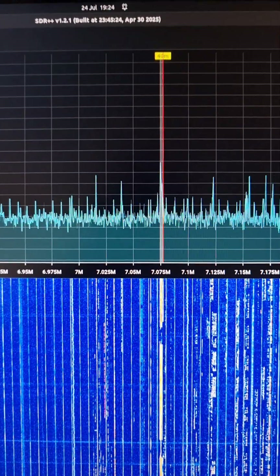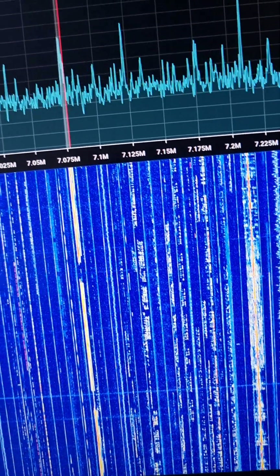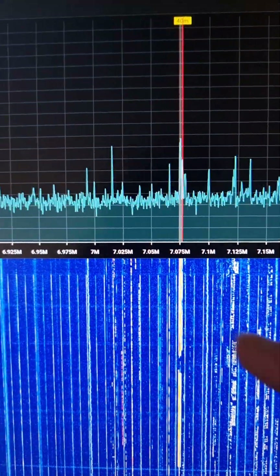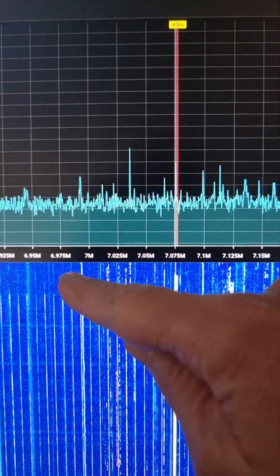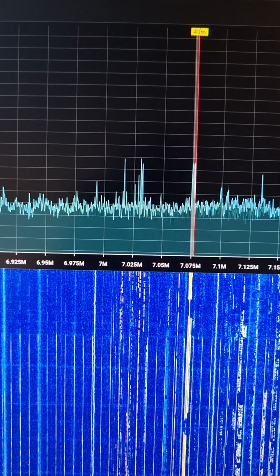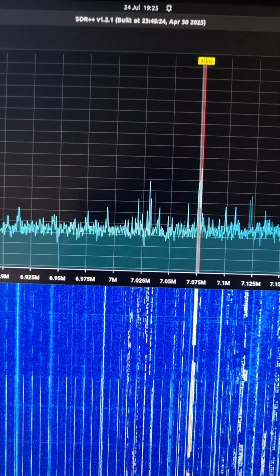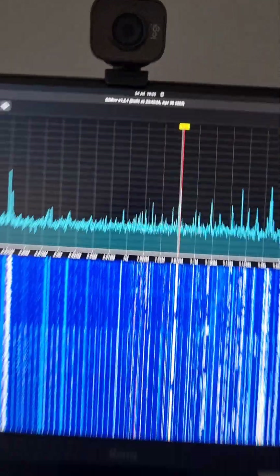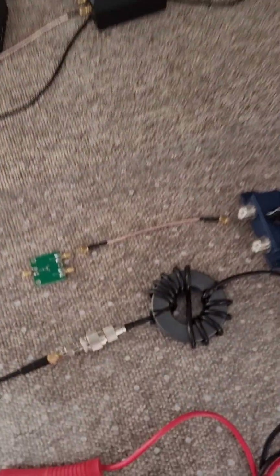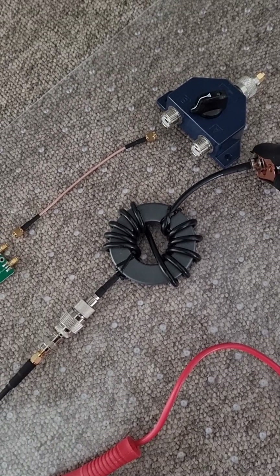I was trying to find ways of suppressing that interference and I've solved the problem. All I have to do is that and then they go away. You see there's clean — no noise or strange signals there and those little spikes have gone away. You might ask, well how did I do that? I was discussing with friends about the use of ferrites, and this toroid is managing to suppress those signals.